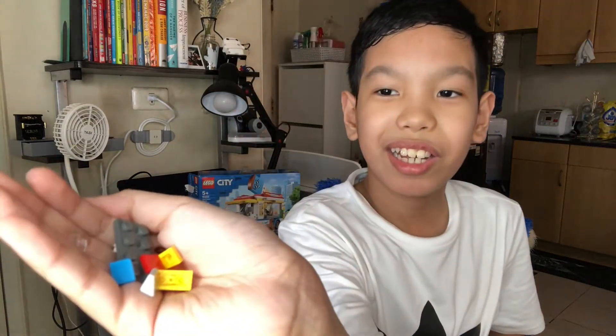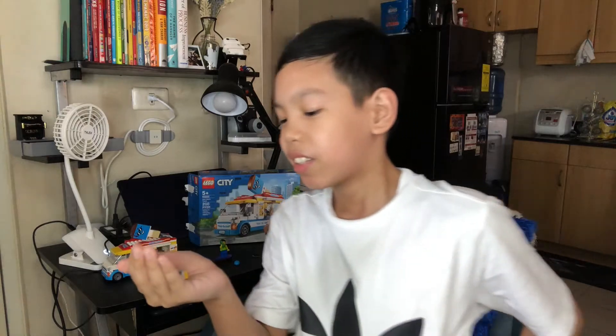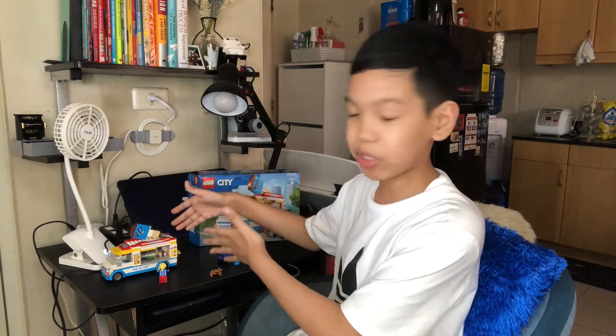There are so many little extra parts. Not only that, there are also extra ice cream scoops — so if the real ones go missing, you have extra ones.